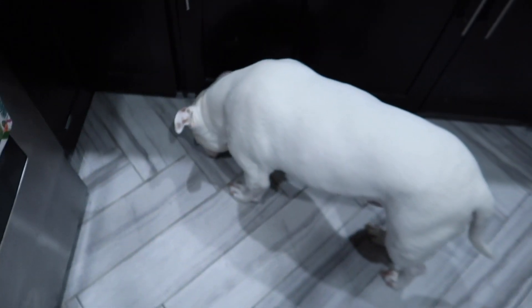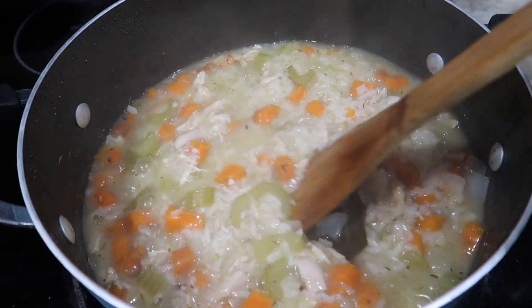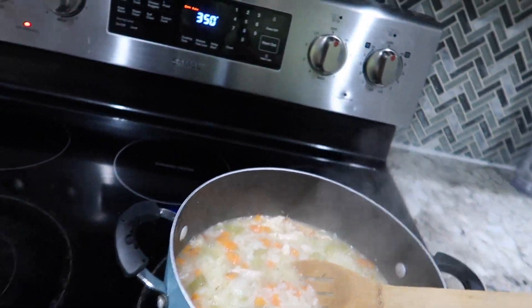Look at that — delicious! I'm going to have to get that bay leaf out of here, but I think it's done. Now this isn't the most soupy soup because the rice kind of uses the chicken broth to cook, but that's okay — it's really really tasty.